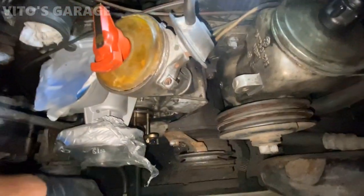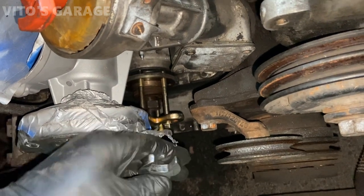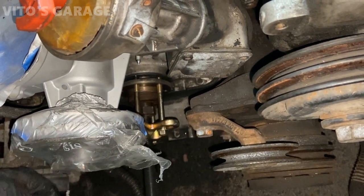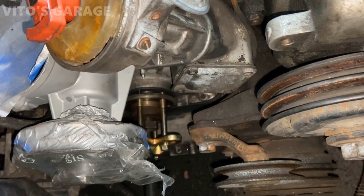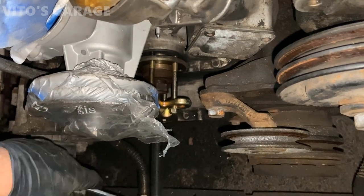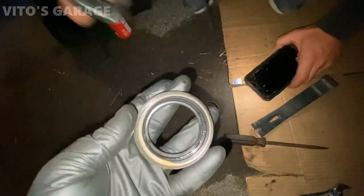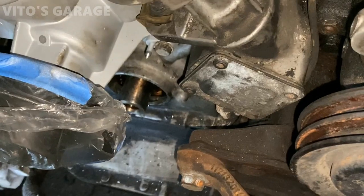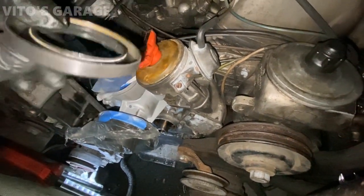We got the puller attached and we're removing the crankshaft flange so we can replace the seal. Just like that — we got it out right there. Now I'm going to install the new crankshaft seal, hopefully this is the right one.